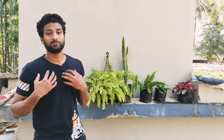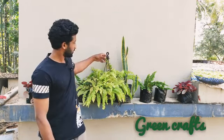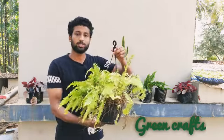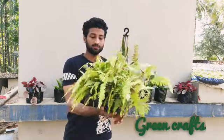Hello everyone, this is Ramiz. Welcome back to GreenCraft. This is our subject: sword fern, and that is called fern. This fern is the same as you can see. Let's go to the propagation and germination.